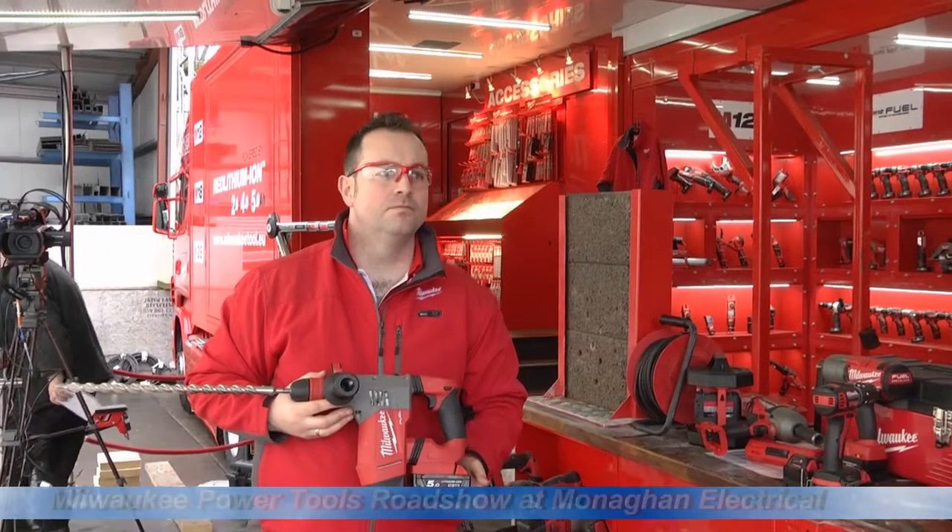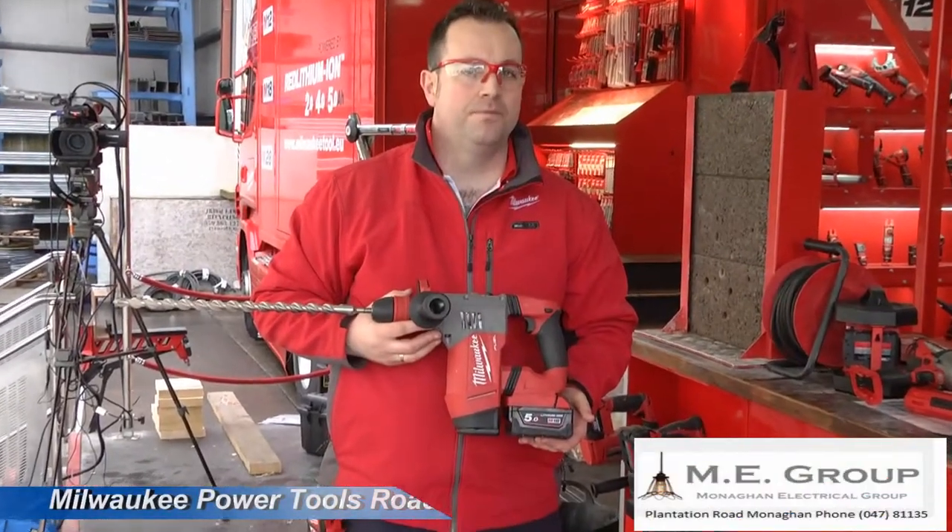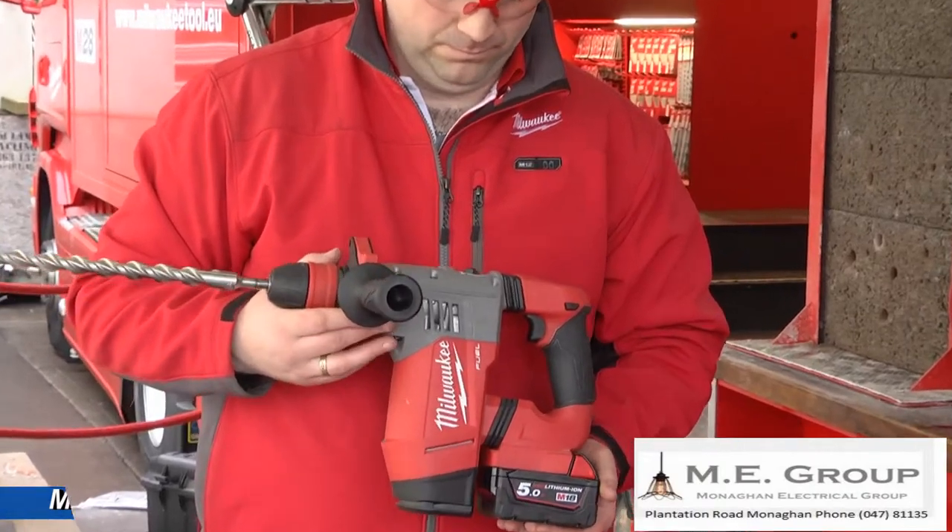Come back to Manhattan. We're going to test the new SDS fuel. It's got 5.2 joules, three settings for chiselling, hammering, and SDS work. NARS is going to demonstrate it for us now.